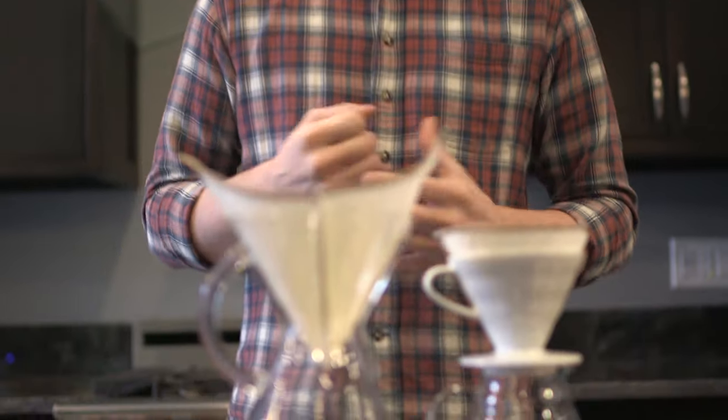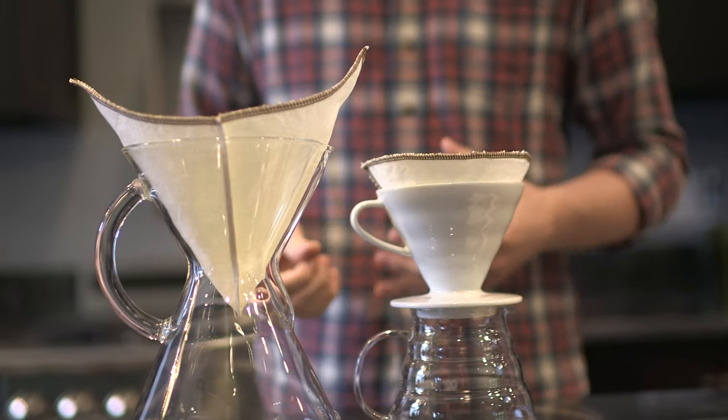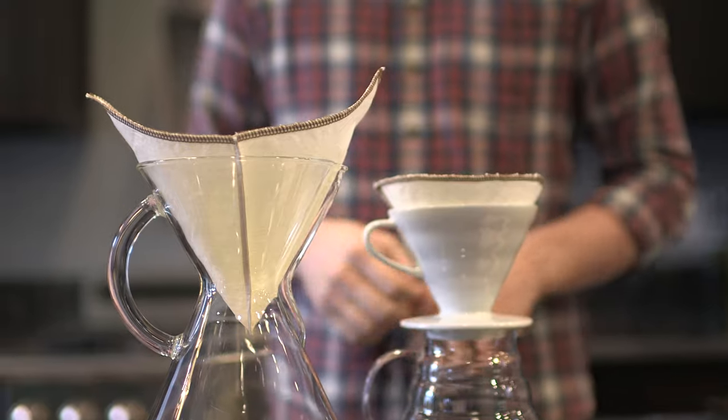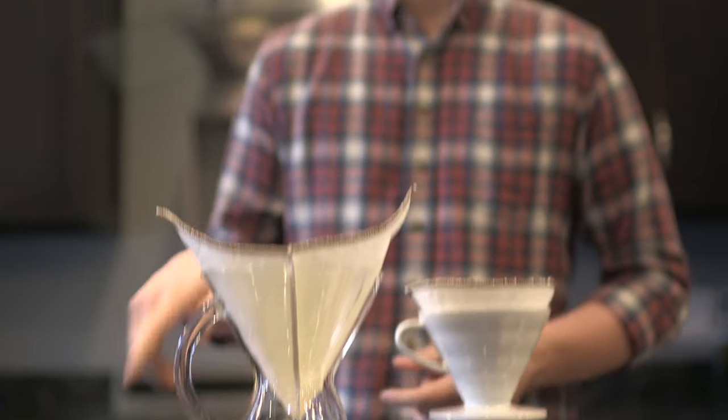Over time you'll see a little bit of coffee oil building up. If you're diligent about rinsing right after you brew, it won't build up very quickly. But over time you will see a little bit of staining, and in that case we actually suggest soaking in something like Kafiza or Joe Glow — some kind of coffee cleaning detergent. Just give it a 20 to 30 minute soak in detergent and hot water, stir it around a little bit, give it a rinse and let it dry, and you'll have a nice, bright, clean filter again.